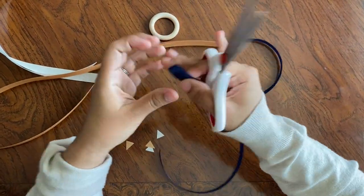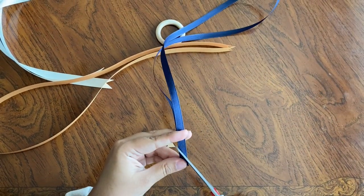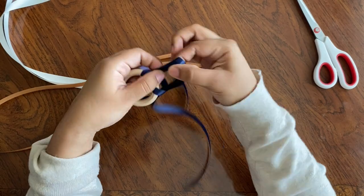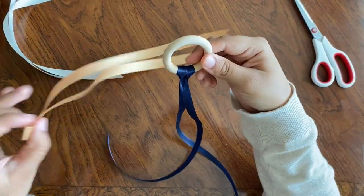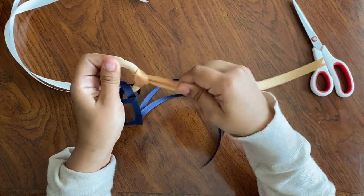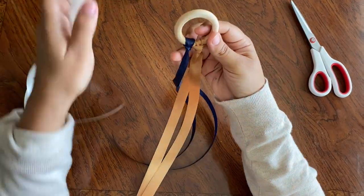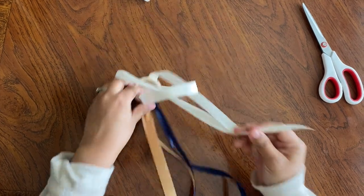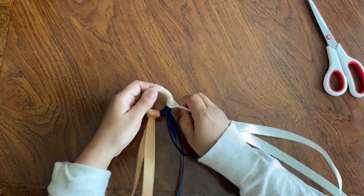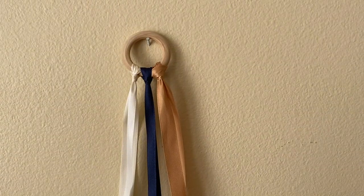The wider ribbons were wide enough for me to trim them in a sort of banner style, but the thinner navy blue one was a little skinny so I just snipped it at an angle — I thought that was fine anyway. The same way we looped our macramé cord, we just do the same here with all three ribbons. Make sure they're nice and tight — they do sort of come loose at first, but if you just keep pulling they're malleable enough to stay stuck in position. And that's super easy — that's literally all you have to do.